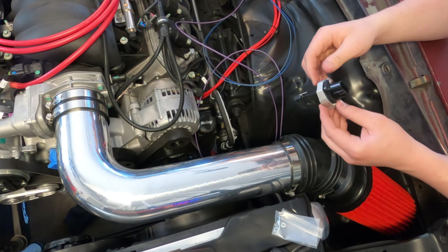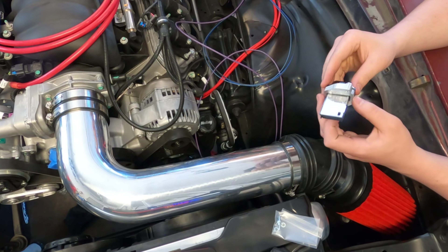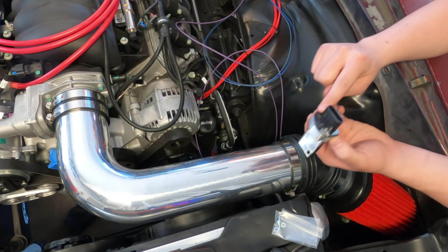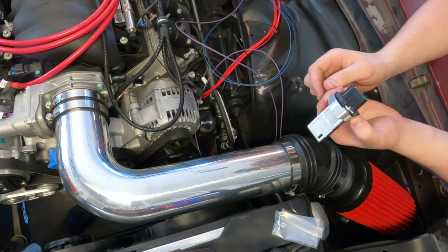The mass airflow sensor must be oriented correctly in the induction system. Note the arrow on the sensor indicating flow direction — you can see it right there. Be sure to weld the mounting boss correctly; the sensor will only mount one way in the boss.